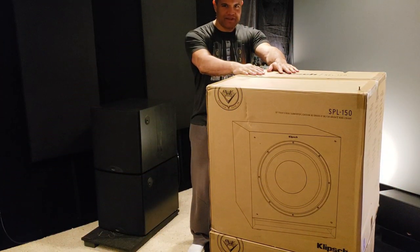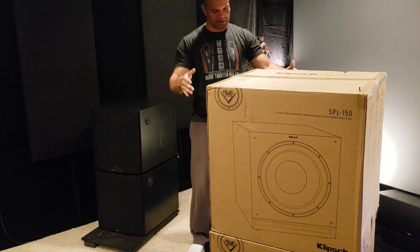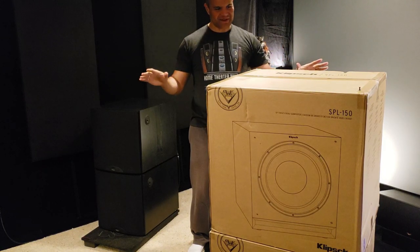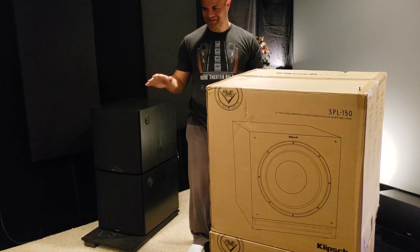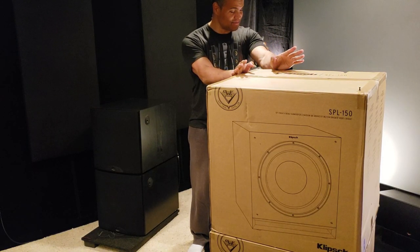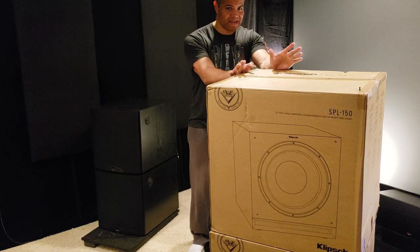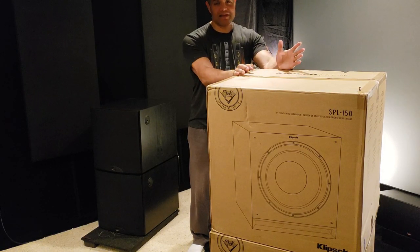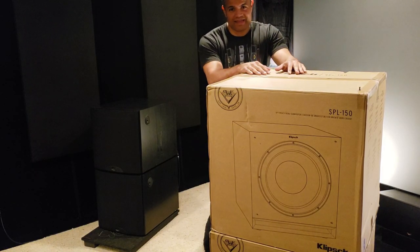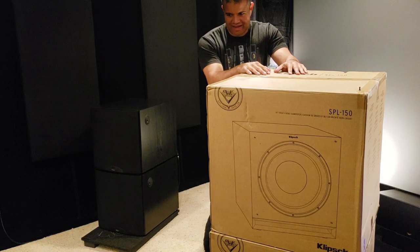Here it is guys — dual Klipsch SPL 150s have arrived in my theater. The theater is optimized. I love Klipsch. I've had Klipsch in my theater for over 12 years and they've been nothing short of amazing every time I've used them. Klipsch is my brand — I'm loyal to Klipsch, can't go wrong with them, they haven't done me wrong.